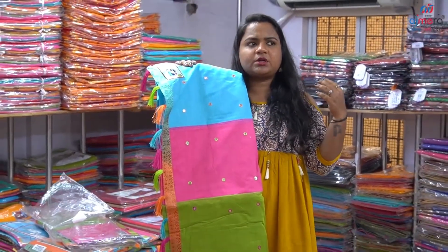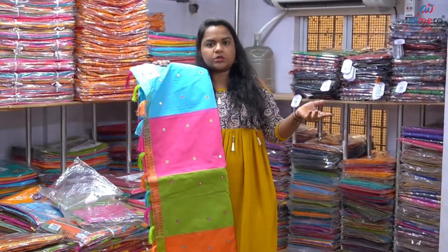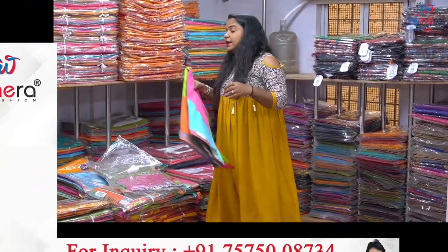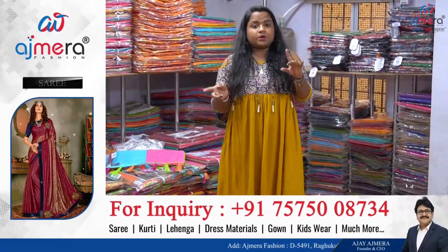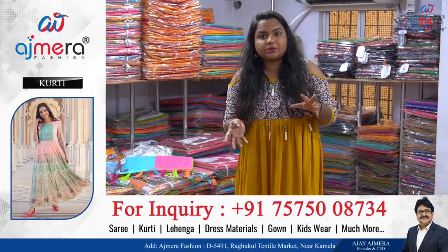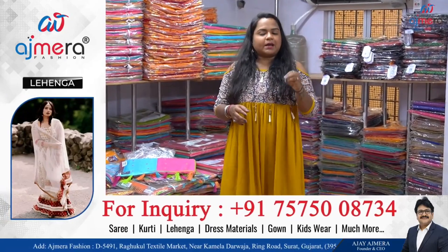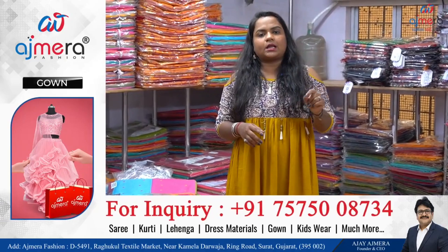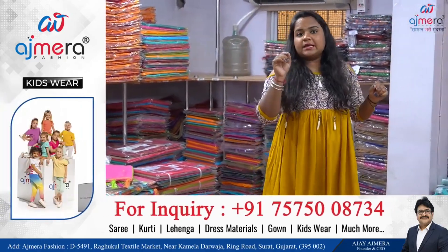So we have to utilize Ajmera fashion. If we go to the company, Ajmera fashion has the same color, same design — but Ajmera fashion is not the same as others. In Ajmera fashion, we have different colors and different designs. If we have a 12-piece, an 8-piece, a 16-piece, then we get different colors and different designs. So if we look at the variety for customers, then we have to develop the margin for each other.